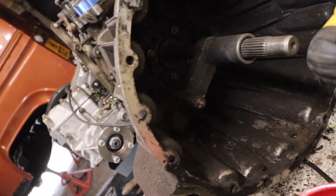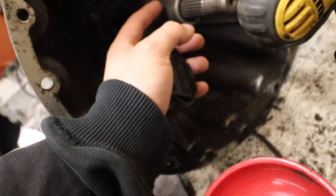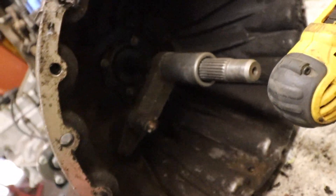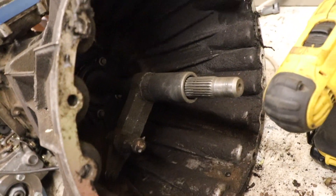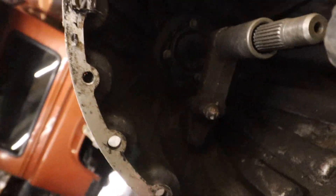Also on the gearbox, there's a bit of work that needs to be done. We need to replace the pivot ball with the one provided in Synchro Gearbox's kit — I believe it's 10mm off of this, which I'll confirm later on. Generally, I'm just going to give the inside of the gearbox a good clean up, as it's a bit dusty and dirty, and we want it nice and clean before we install it.